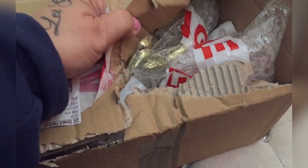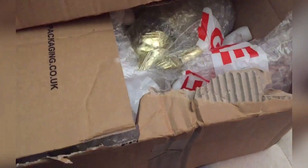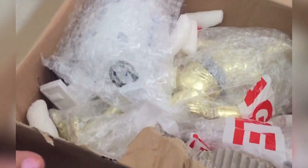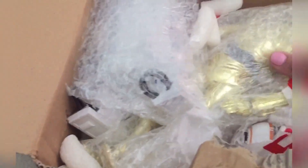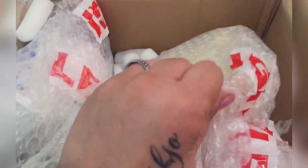Love coming home from work and finding packages waiting for me. What could this be? Guess what it is — does it look like anything? I've never had one of these before and I managed to find one in 12-inch scale.